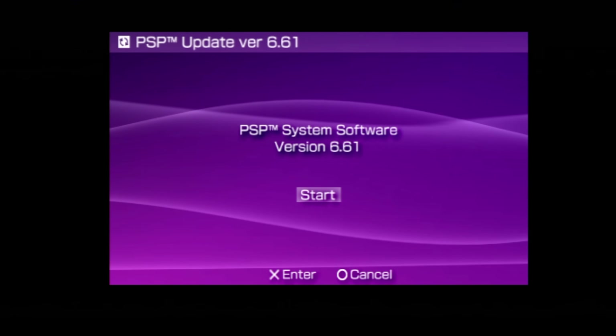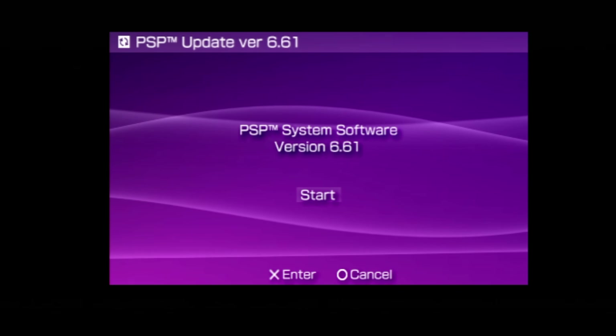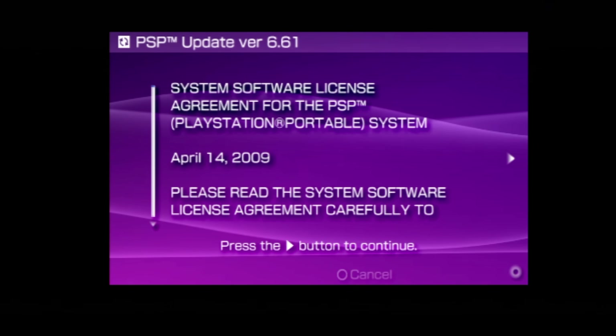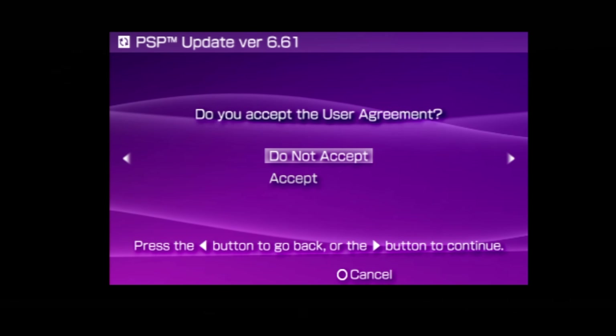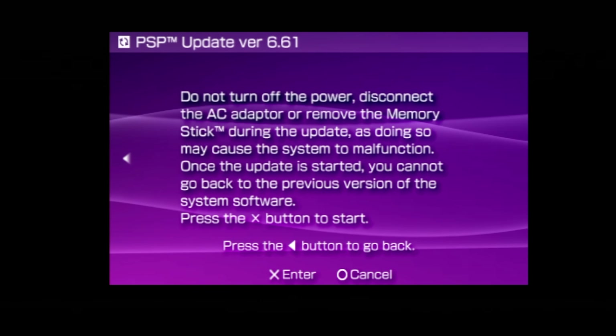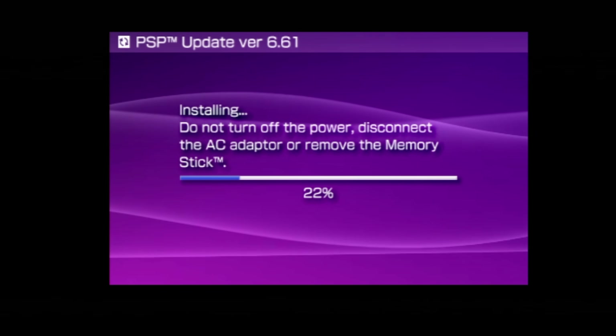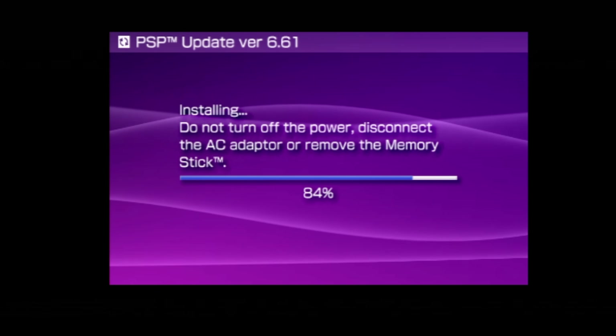Press X and you'll be taken to the official system software installer for version 6.61. With the highlight on start, press the X button. Now it's just like any other official system software installer update. Press to the right, come down to accept and press right. Then press the X button to start the install process. Through the magic of editing, time acceleration is in play — no need to watch paint dry after all.